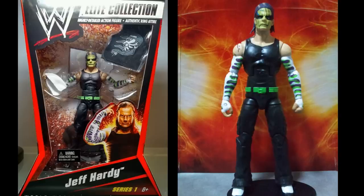Next up we have the controversial Elite Series 1 Jeff Hardy — probably one of the first figures ever made by Mattel, especially in the elite line. Only a couple of sets made it to stores before he got released by WWE; they pulled him from shelves, and then people were stealing them from Chinese manufacturing companies. All kinds of crazy stuff happened around this figure.